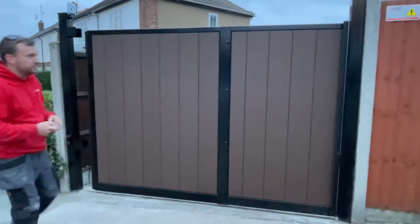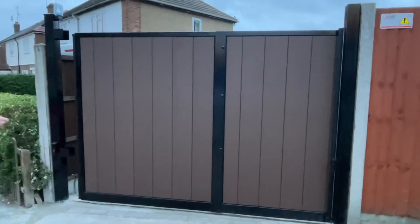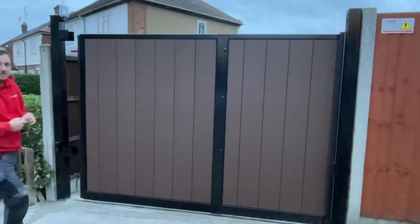We'll show you a couple of videos of the gate running, and if you're interested in having your gate done, please get in touch.